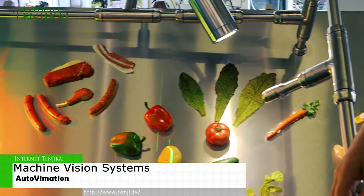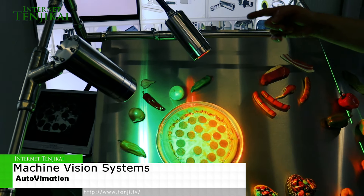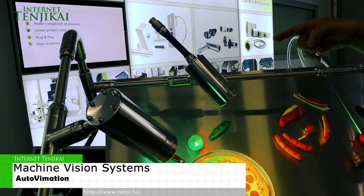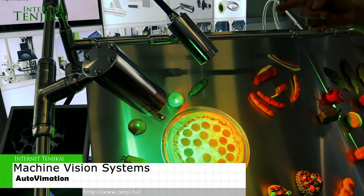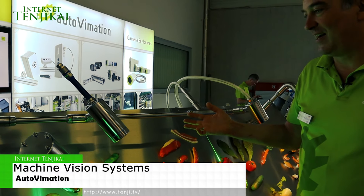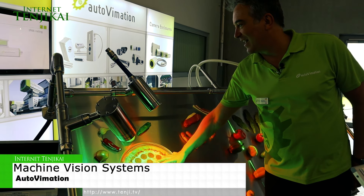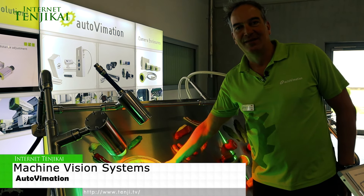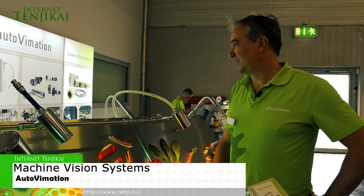And this is just an example for an application. We have a pizza here on the conveyor belt and on the video screen on the left, we count the salami slices on the pizza. So it says 19 salami slices. And if I would cover some slices, it says not enough salami. It's just an application to show customers what you can do.